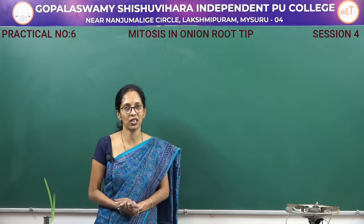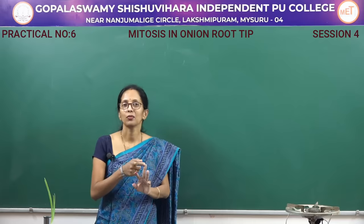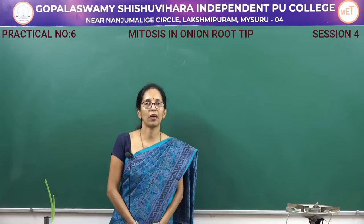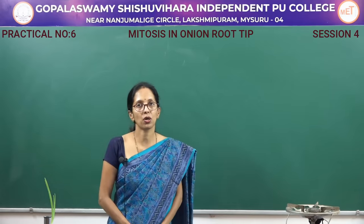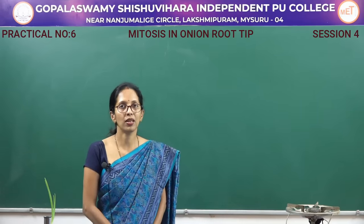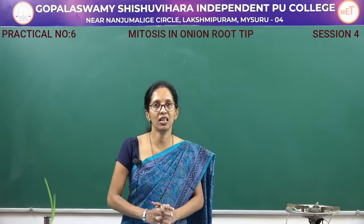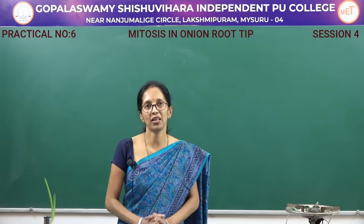In the examination, usually you have to show metaphase and anaphase. So mitosis consists of four stages: prophase, metaphase, anaphase, and telophase. Let's learn how to do mitosis.